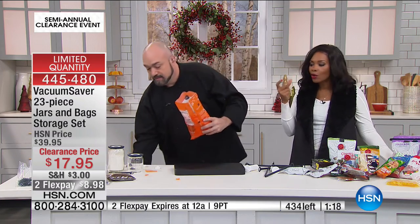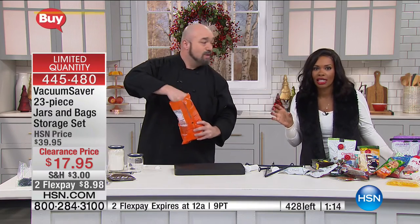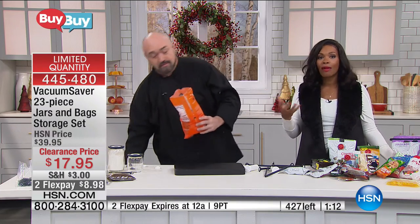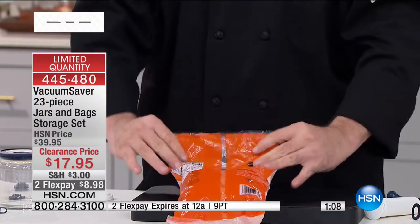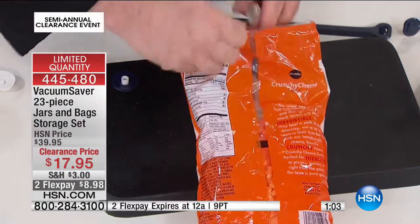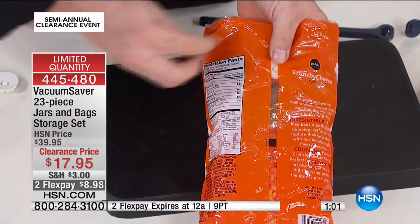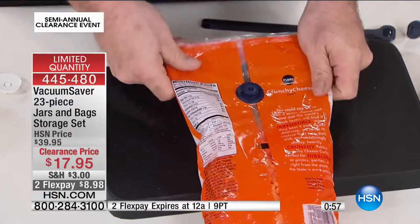When you open a bag of something for the first time, you hear that sound — that's the sound of freshness, and it's the taste of freshness. You deserve to have that every time. Particularly if you're buying those big family sizes, you don't want to throw most of it away just because it went bad before you could eat it. You buy the bigger family-size, club-size bags, and the problem is they go stale before you enjoy them all — so you don't end up saving the money you think you're saving.